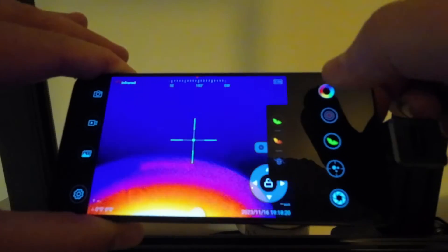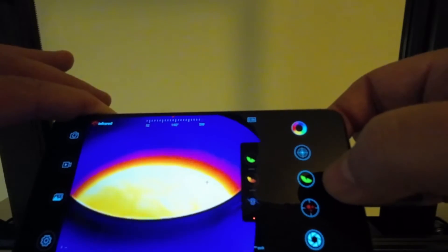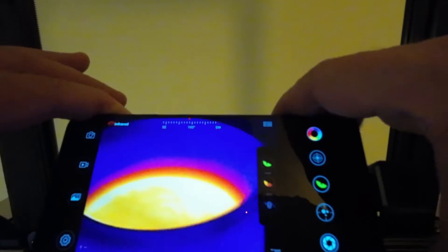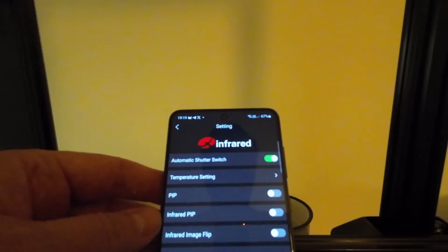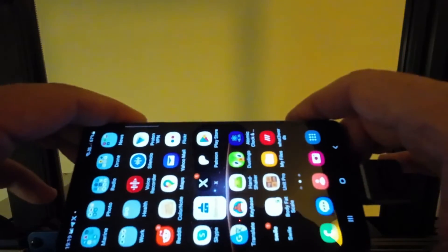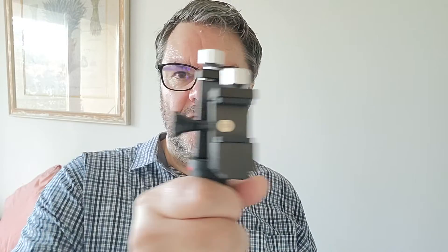You can choose different modes, and there's a crosshairs and different color settings. We have the temperature readout, and of course we can take photos and videos. You also have access to numerous settings — you can do a lot with this. The app is pretty easy to use; I didn't even look at the manual. When you get this model, you get a handle that's really useful — you put your phone here and the camera right there, and you can just point it wherever you want to detect.